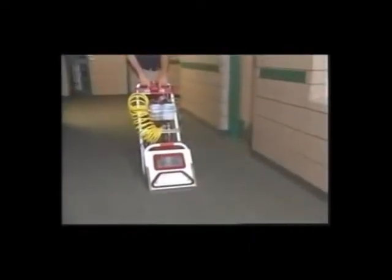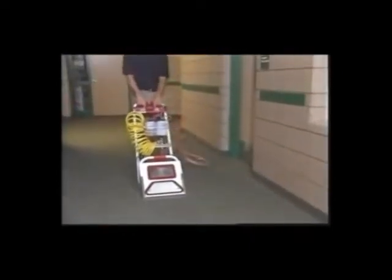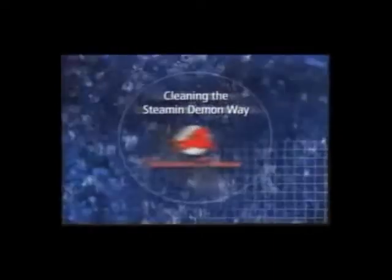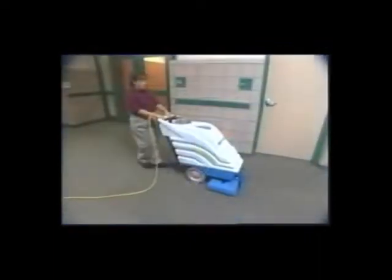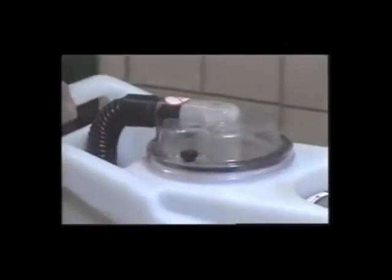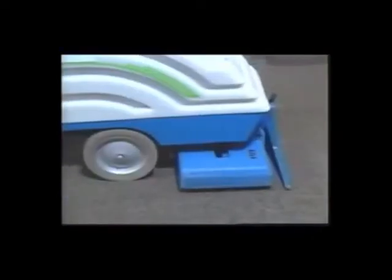Today we're going to show you the new technology of high flow extraction. With the Steeman Demon, you'll spend your time cleaning, not lugging water. Portable extractors typically use between half and three quarters of a gallon of water per minute. Compared to conventional machines, the Steeman Demon uses four to eight times the amount of water.